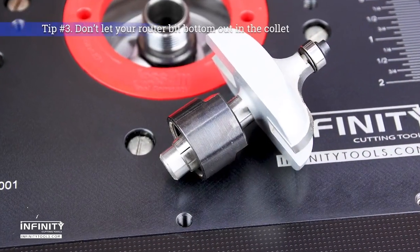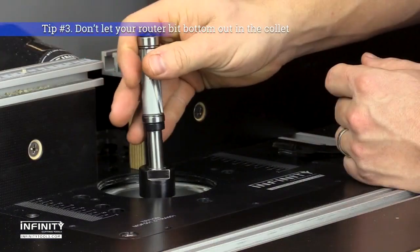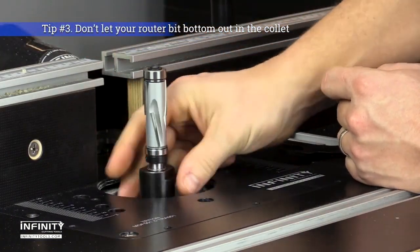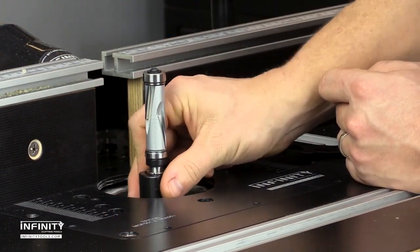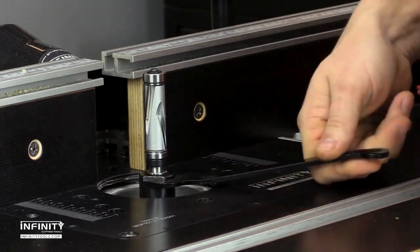Tip number three: never let your router bit bottom out in the collet. Collets work by pulling down into the router as they are tightened. If the router bit shank is bottomed out, the collet won't be able to seat properly and can cause wobbling, slipping, and damage to the router and router bit.